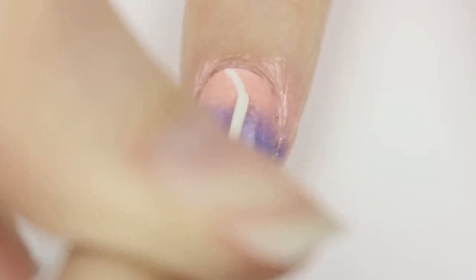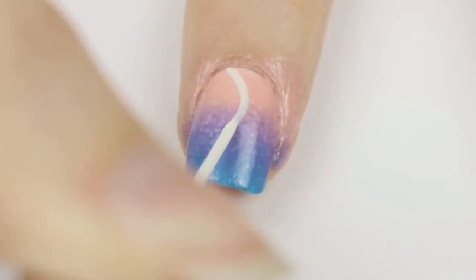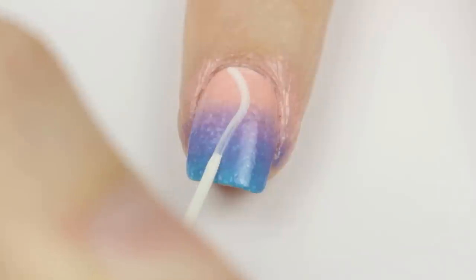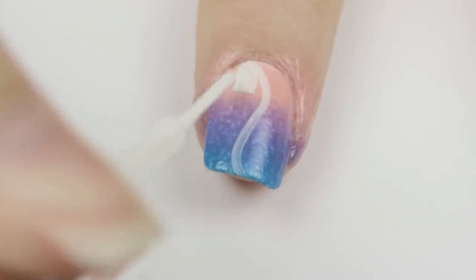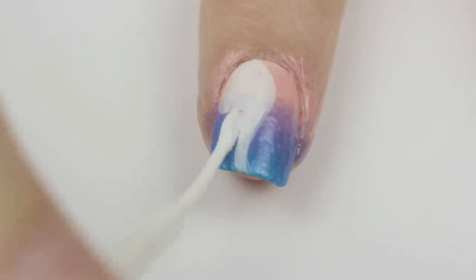Sponge one last time and you will be left with a beautiful color gradient. Then take a white striper and draw a wavy line down the nail.